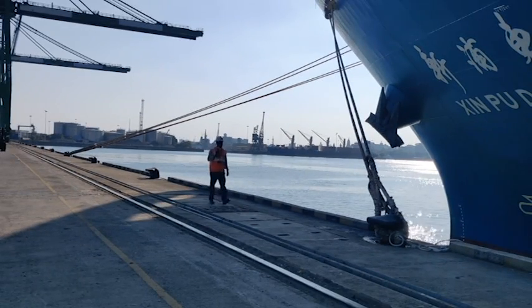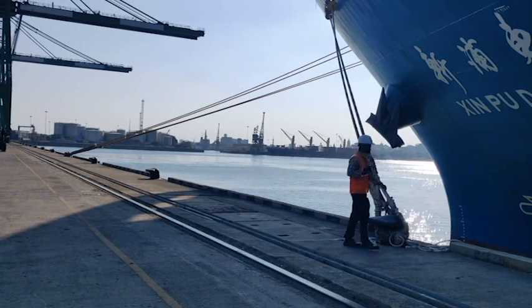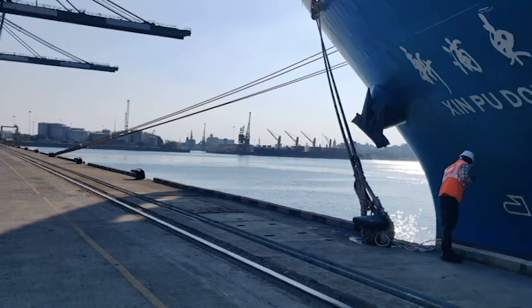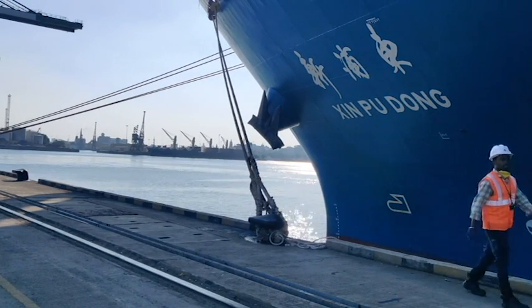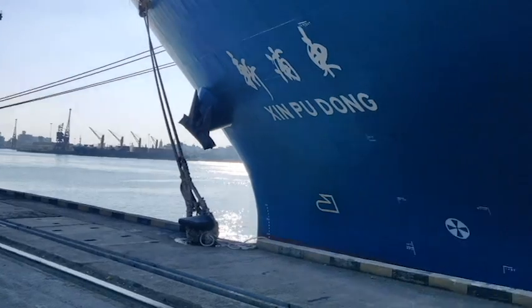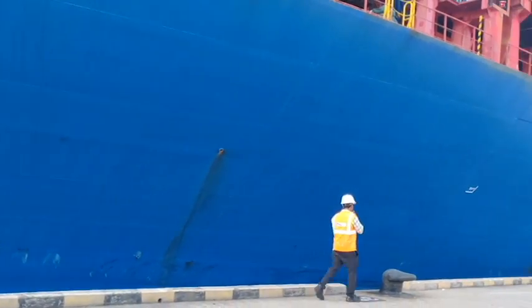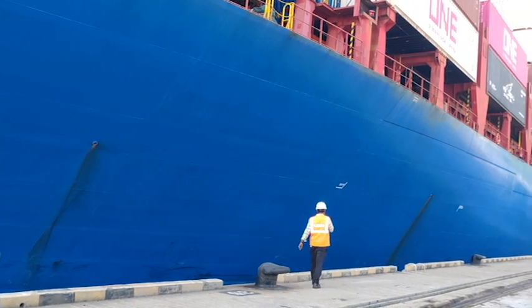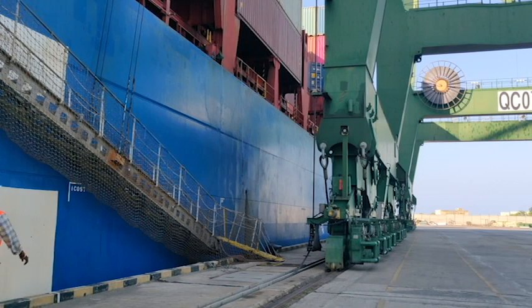The vessel supervisor will perform a ground level inspection. All the quay cranes are equipped with a lifebuoy to handle any emergency situation.